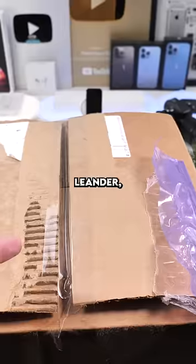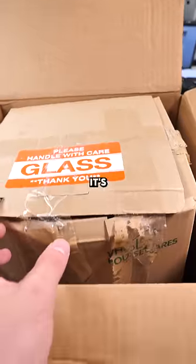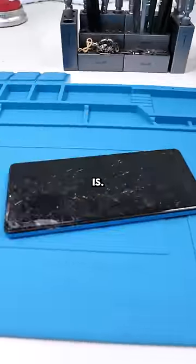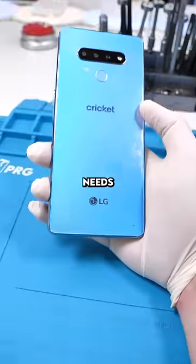We have a mail-in. This one's from Leander, Texas. Let's see what's inside. This is an LG Stylo 6, and it's in this box — air gloves, tons of glass — and there it is. This phone needs new front glass and the stylo is stuck. It also needs a new battery.